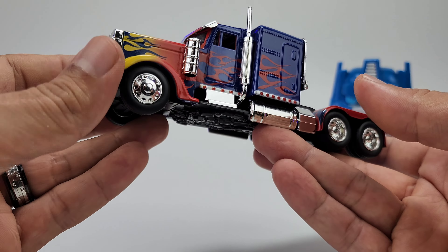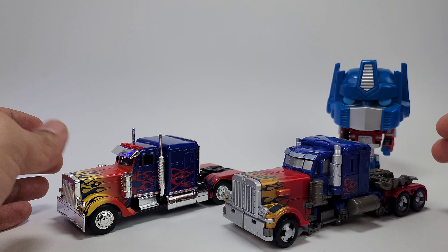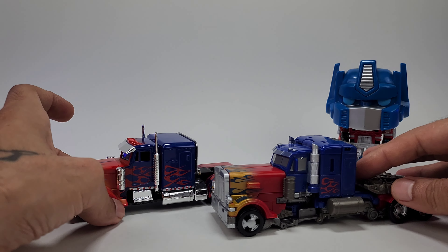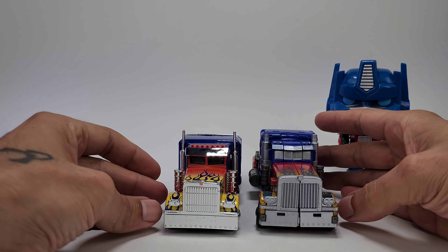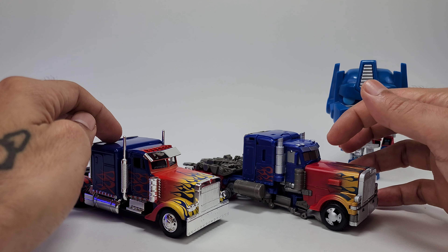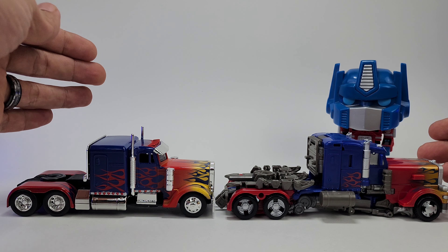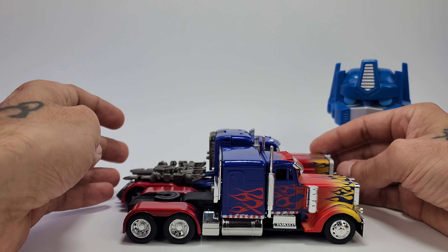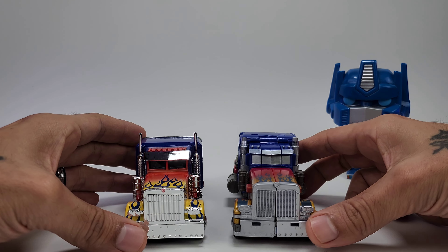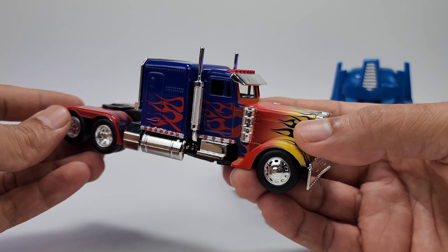Here he is compared to the Studio Series Optimus Prime — specifically the Buzzworthy Bumblebee Jet Prime. You can see they are very nicely scaled with these two. This model might be just a little bit smaller, but it's pretty darn close in terms of scaling. They look really good together. I wish this could transform and look like the robot mode. The Studio Series is actually a bit longer and a little bit taller than the model, but it's still very accurate and nicely scaled considering this is just a model. They actually did pretty good comparing it to the actual transformer — it just looks fantastic.